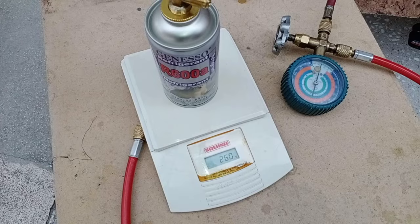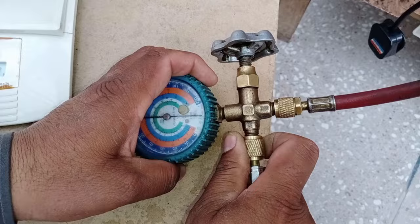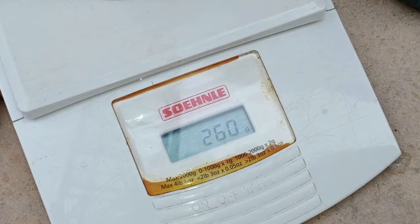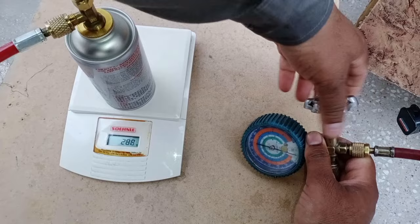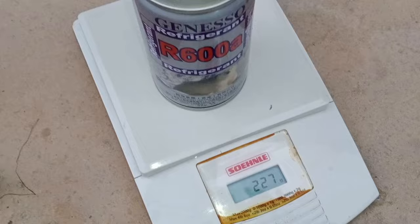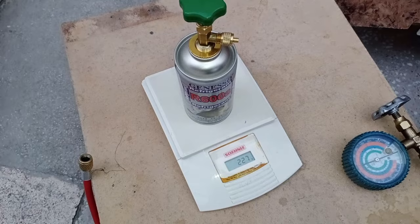I will purge the gas first before charging Freon inside the refrigerator because there is air inside the pipe — I am taking the air out. After doing this, I am closing the nut. The weight of the cylinder is 260 grams; I have to charge 55 grams in the refrigerator. I have started to charge the Freon, taking the cylinder in my hand to charge the liquid inside it. The weight of the cylinder is now 227 grams, which means 33 grams of Freon has been charged inside the refrigerator.